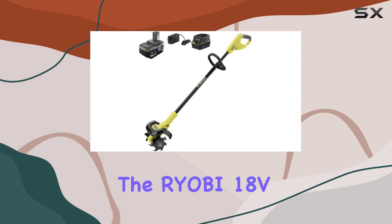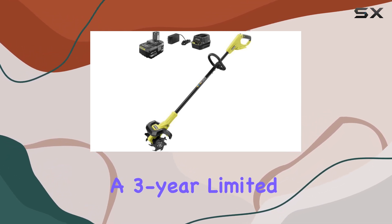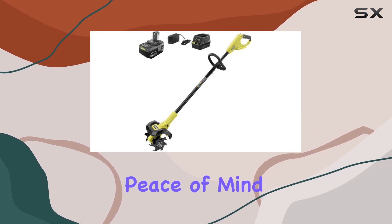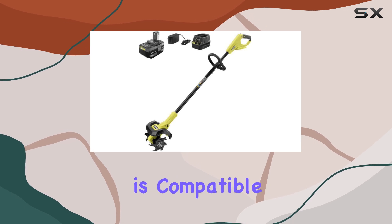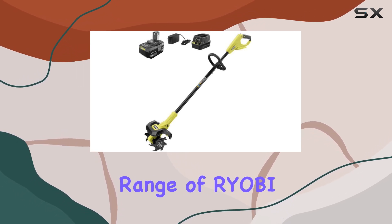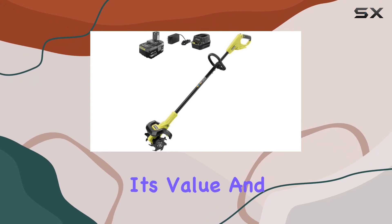Additionally, the RYOBI 18V OnePlus Cultivator comes with the assurance of a three-year limited warranty, providing peace of mind that your investment is protected. Being part of the OnePlus platform, this cultivator is compatible with a wide range of RYOBI tools, batteries, and chargers, further enhancing its value and convenience.